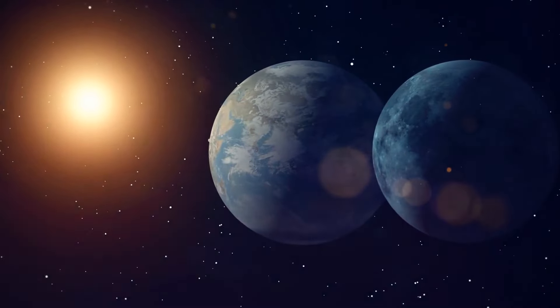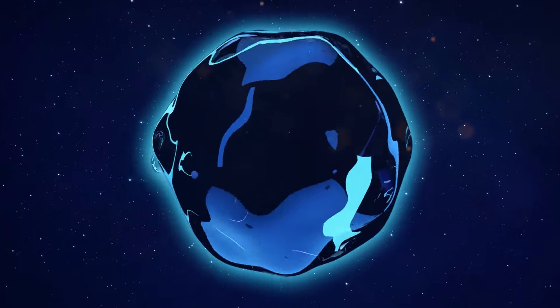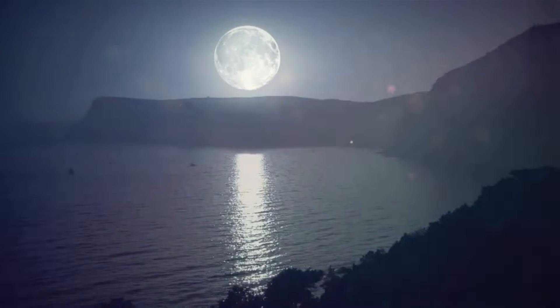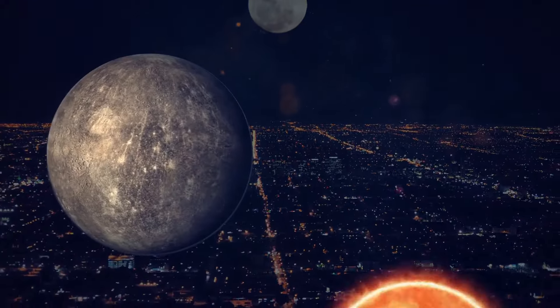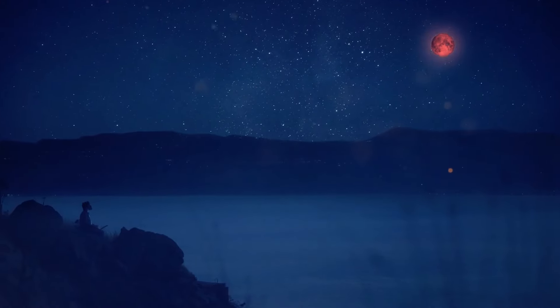The Moon, along with the Sun, controls the tides — its gravity seems to draw water from Earth's surface. If we imagined the Earth as a ball of water, there would be two mountains: one on the Moon's side and one on the Sun's side, and as the Moon moves around the Earth, this mountain of water moves with it. The Moon is gravitationally locked with the Earth, which is why it always turns to us with one side. But the Moon isn't standing still — it's gradually moving away from our planet about 1.5 inches a year, and in about 600 million years it will have shrunk in our sky so much that we won't be able to see lunar eclipses anymore.